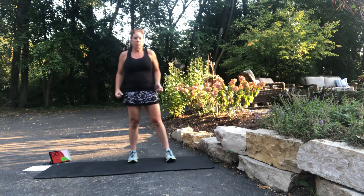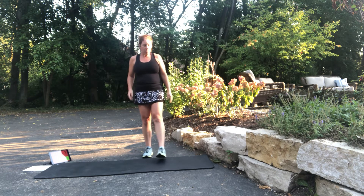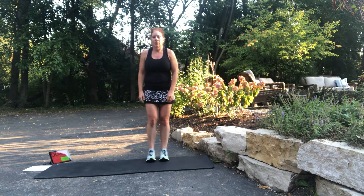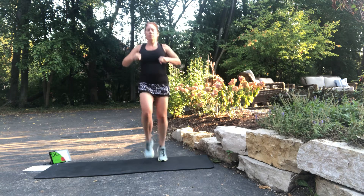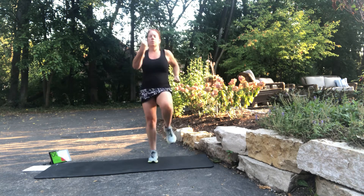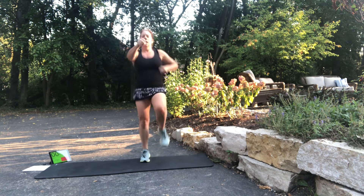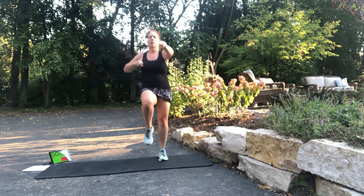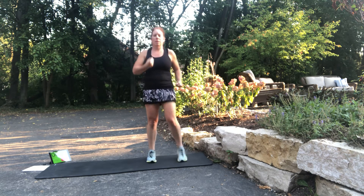Back to high knee punches — again we're going to alternate uppercut to forward punch. Time to get that heart rate back up. Surprisingly, dips and push-ups do jack your heart rate, so it's okay if you're breathing heavy. Get the legs going, add the arms. Uppercut. Forward punch. Really get those high knees. Uppercut. Forward punch. Uppercut.